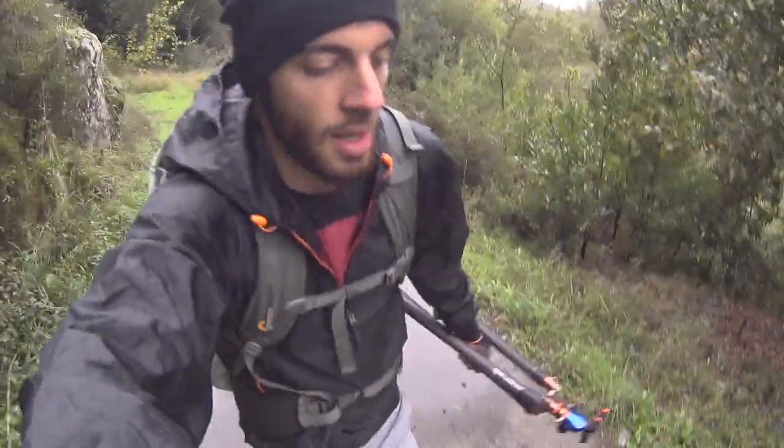Hi everybody, welcome back to another video. I haven't been able to do much video in the past few weeks because I was quite busy, but finally here we are. Today I'm exploring a new area — I've never been here before, but from what I can see it looks pretty nice, so I'll have to explore it.